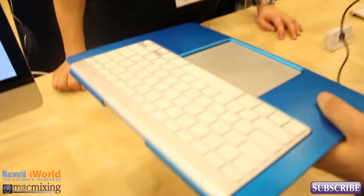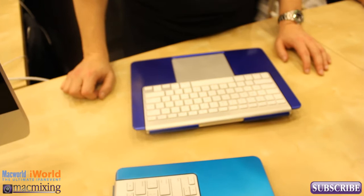I argue it's the most ergonomic keyboard made. The reason why is because if you think about your palms, they're flat. So it perfectly supports your wrists and your palms when you type with it. So where can we find this at?